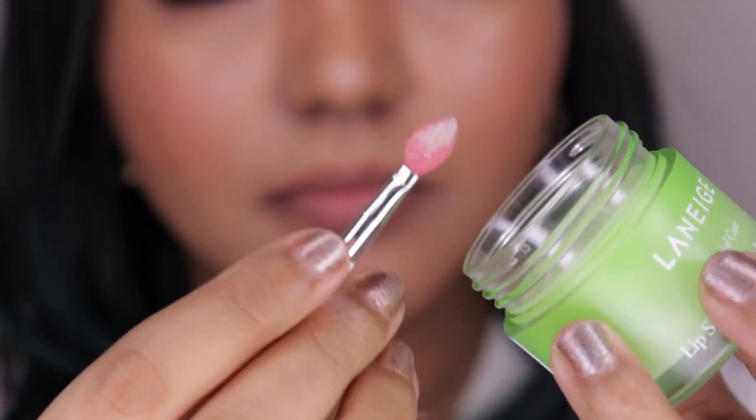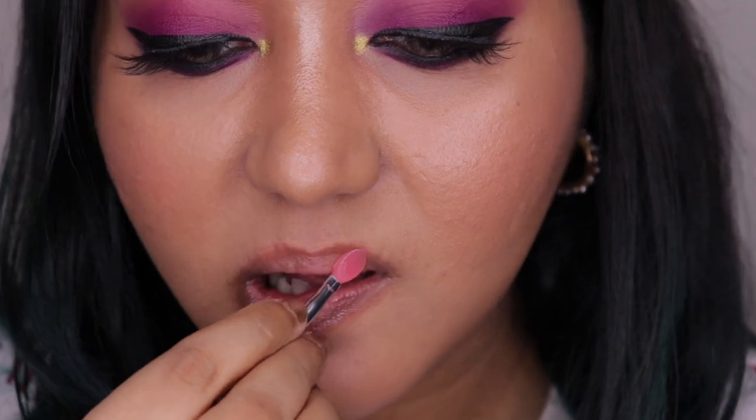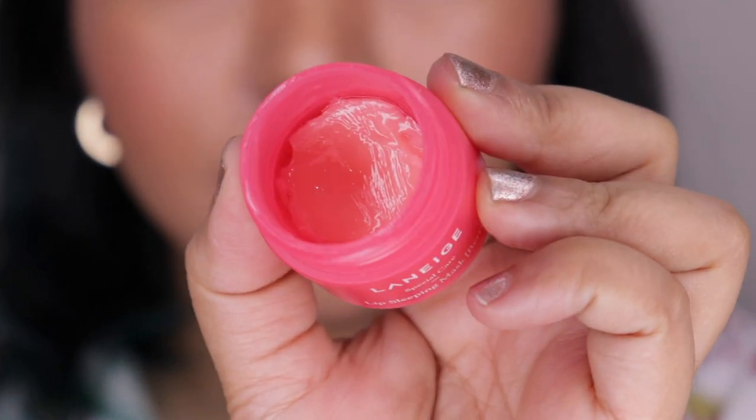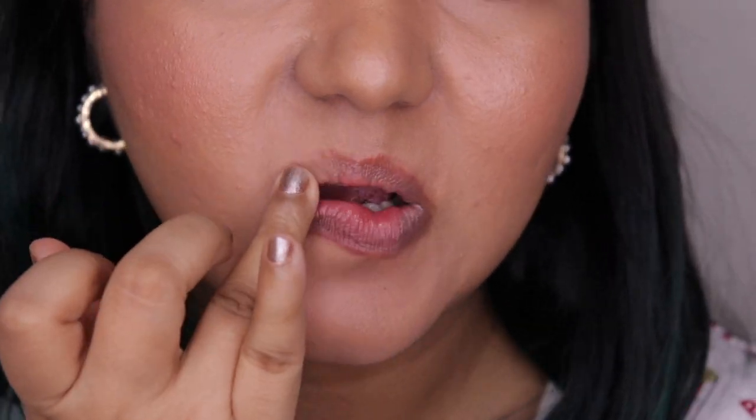Coming to the formula of these lip balms — they are really, really moisturizing. It's thick but not sticky, doesn't feel like oil, and it's pretty light on the lips. It makes your lips actually plump and hydrated. In the morning when you wake up, your lips are supple — like a very ripe fruit. I've used some lip balms that are like straight-up oil, or so thick they leave a white film on your lips. This is not like that at all. Right now I have the berry flavor on my lips and it looks like you're wearing a gloss but with a moisturizing feeling.